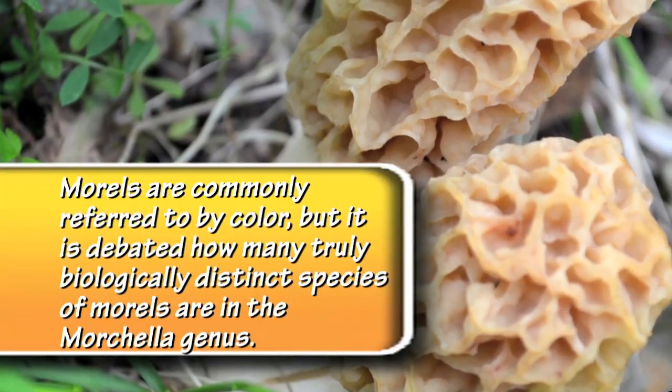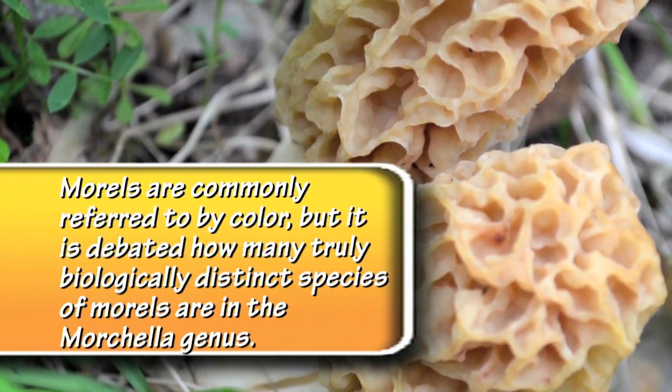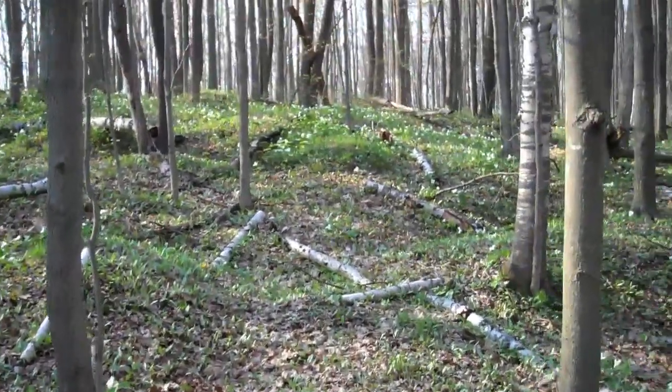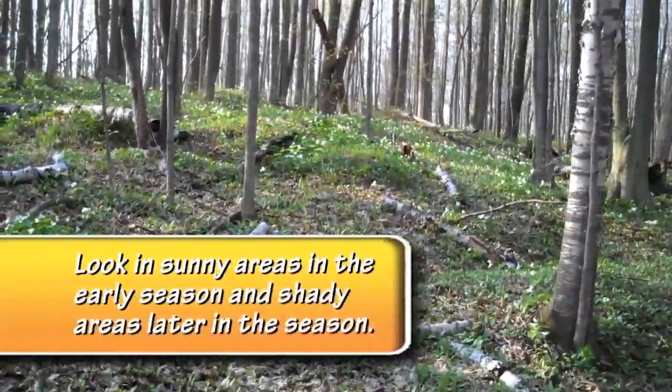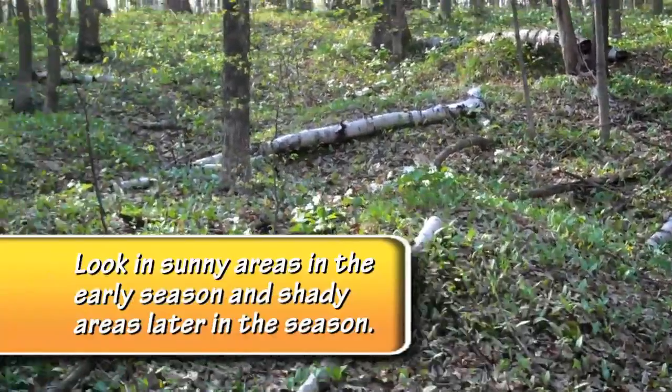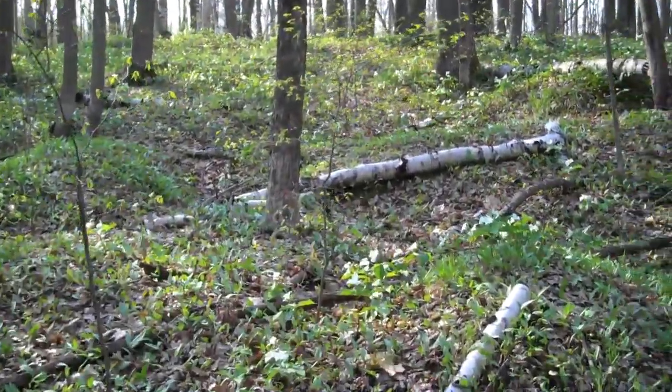After the gray morels you'll find the yellow — some people call them white, some people call them golden. There's a lot of different names for all these. It helps if you know where to look. You can start looking in a hardwood forest that has trees like ash, poplar, aspen, maple, elm — especially dead or dying elm trees.